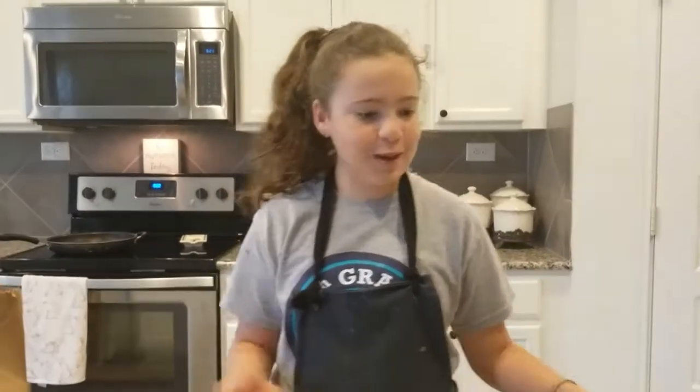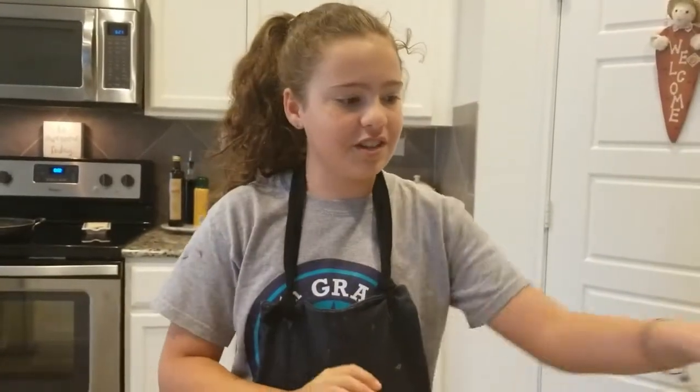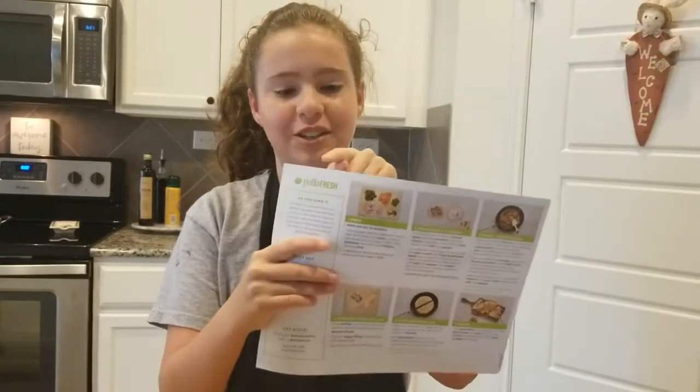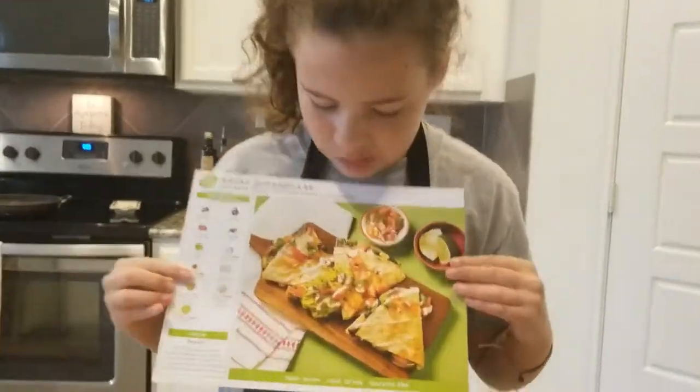Welcome back to Cooking with Mimi. Today is a big day — we're going to be making our first HelloFresh meal right here. Beautiful. We'll be making some quesadillas.